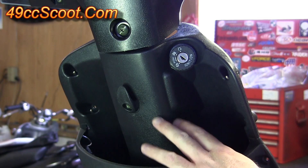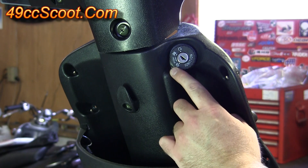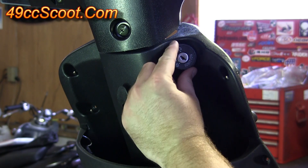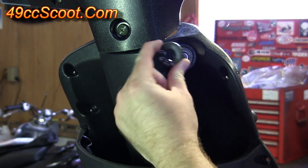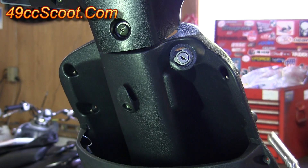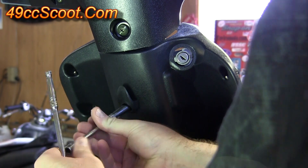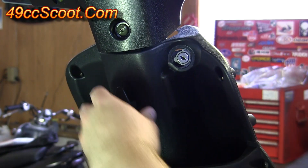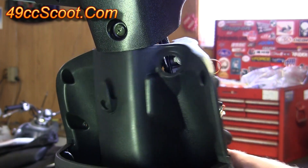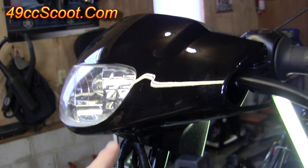Now we want to remove this front panel. I'm going to start by removing this ignition switch trim piece — just twist it counter-clockwise and then pull it straight out. Then you'll need to remove your helmet hanger hook with an 8mm hex head bolt. Remove that, and once it's out you should be able to take this whole piece, slide it backwards, and move it out of the way.